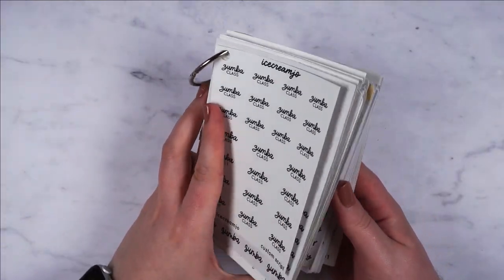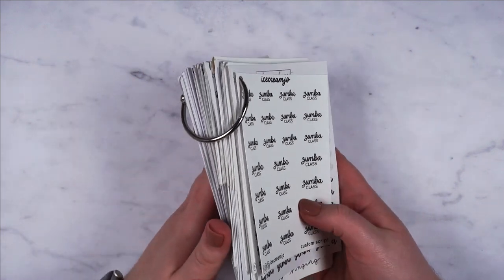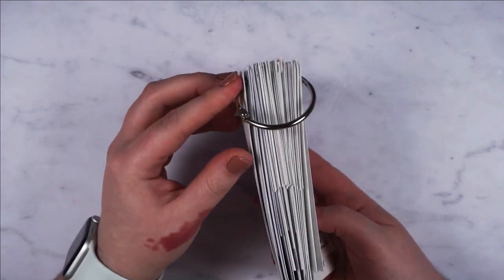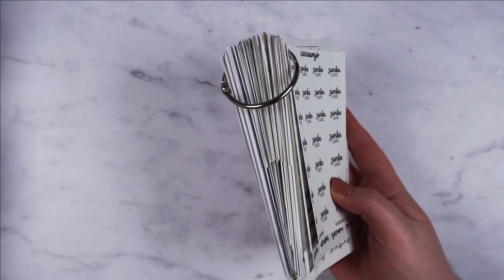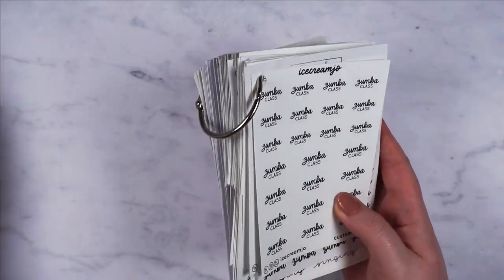So I've finished my binder organisation. This is how it looks. It's actually not as thick as I was expecting — I thought I would definitely need to use two rings and I've ended up just using one. Binders, not coils — I don't know what you're actually supposed to call these. Index card rings, apparently.